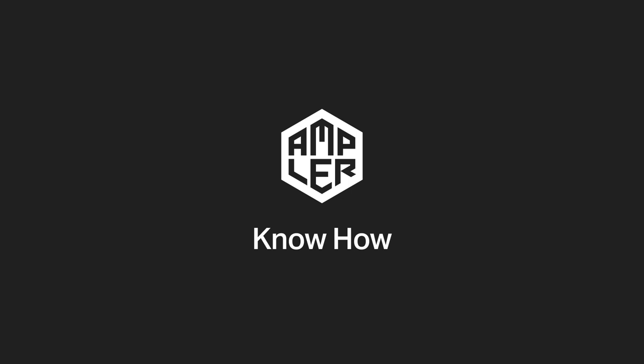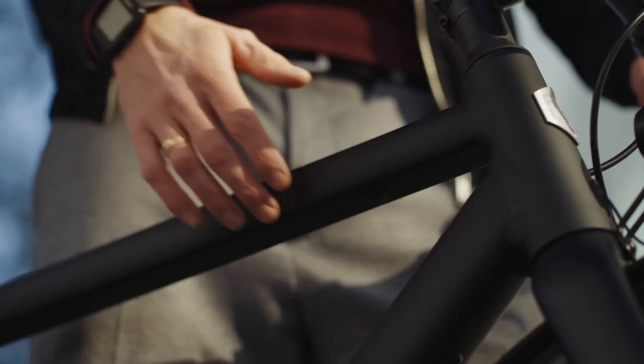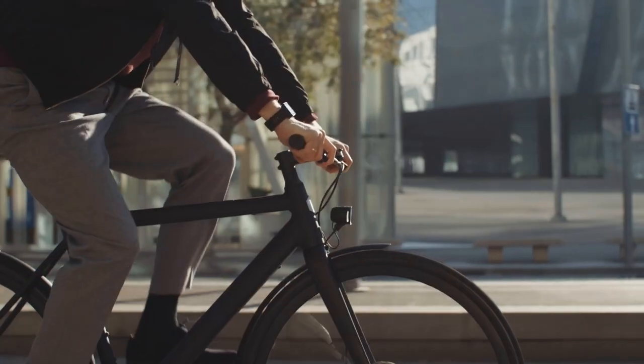Thank you for purchasing an Amplir bike. With this video we give you a short introduction to the functionality, as well as important tips for assembly and use, for a good start for you and your new generation 2 Amplir bike.